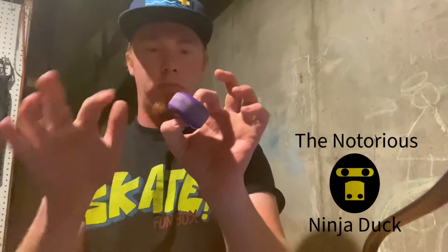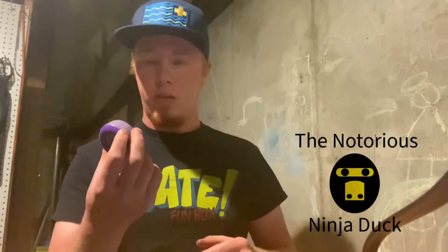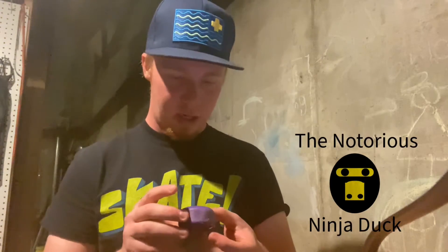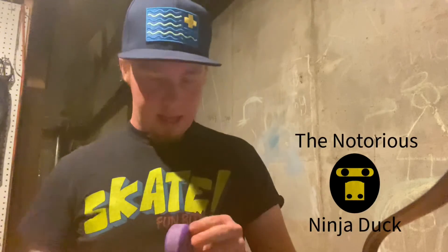Hey, what is going on today guys? Today I'm going to be talking about Walmart wheels and why they don't roll. These ones have been through the snow, as you've probably seen in one of my earlier videos — I believe it was Wednesday — where I took a Tony Hawk board and basically just ran it through the snow. I thought I'd take these wheels and actually make a YouTube video out of them.